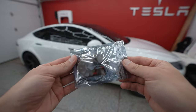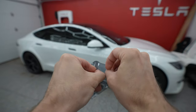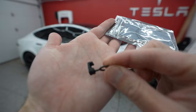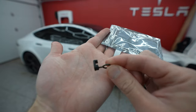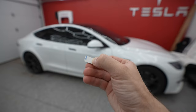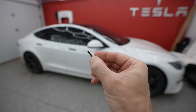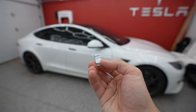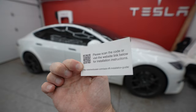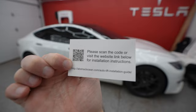In the auto lift kit for the Model S parcel shelf, this is what will be included. You will have a spacer, a retainer clip, some wire, a pin, and a small sticky pad. This is used for the refresh S only — you don't need this for the legacy Model S. And last but certainly not least, you have a little card with a QR code and instructions for installation.